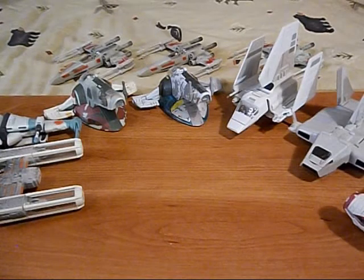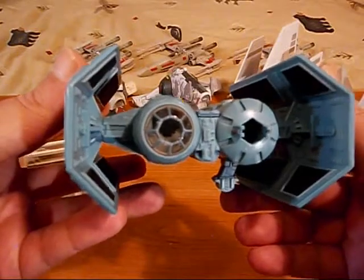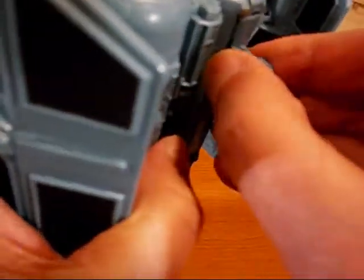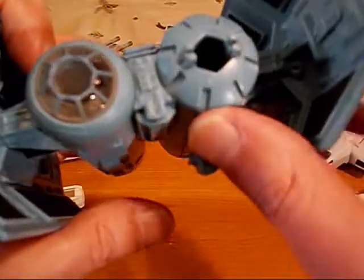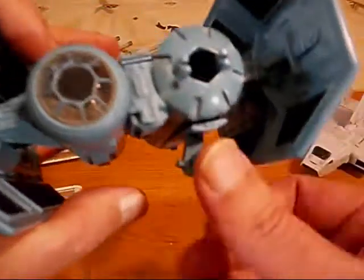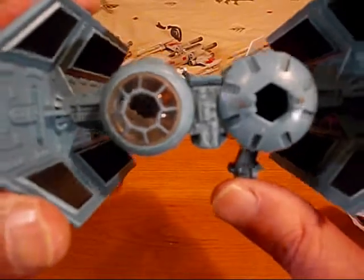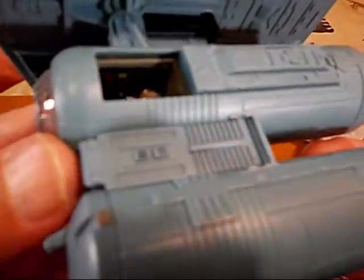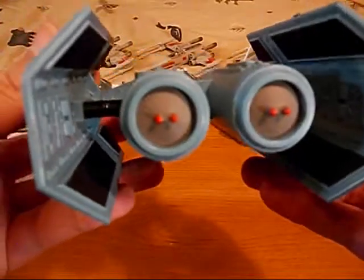Next I'm going to show some TIE fighters. We have the TIE Bomber — this is a really nice one. It shoots a missile out of that opening there — spring-loaded missile. You plug the missile in and close it up. I don't like spring-loaded missiles so I set the missile aside so I won't accidentally shoot it across the room and lose it. We've got our cockpit and this part slides back.